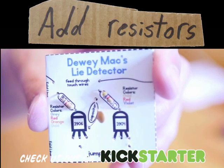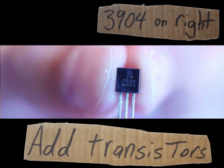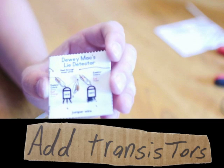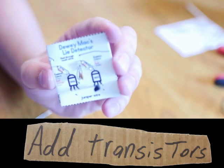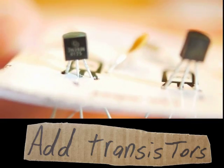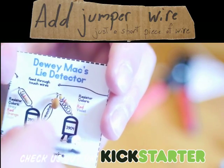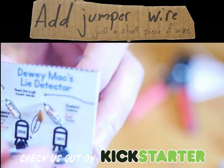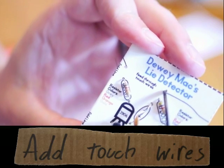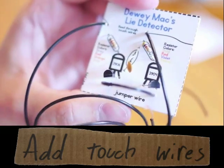Be very, very careful that you're matching colors. See how my colors go from left to right? First I'm going to add my 3904 transistor — make sure your bump is facing up for this. Then I'm going to add my 3906 transistor — again, make sure your bump is facing up. Just add it right through these holes at the bottom. Then add all your touch wires and poke them right through, just like that.